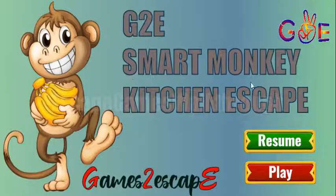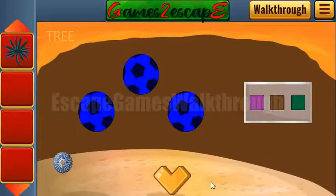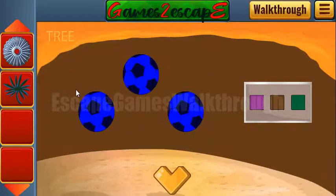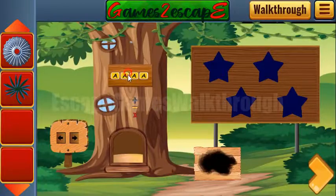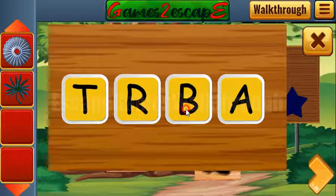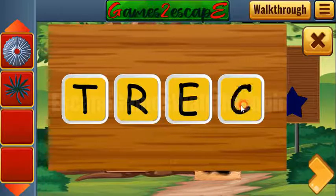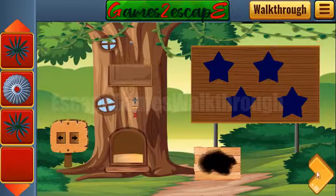We are playing Smart Monkey Kitchen Escape by Games to Escape. Let's begin. Here you can take this branch and go inside the house. Here's a shell to take, and the wood tree is the hint — enter it on this place: T R E E. We've got one more branch.